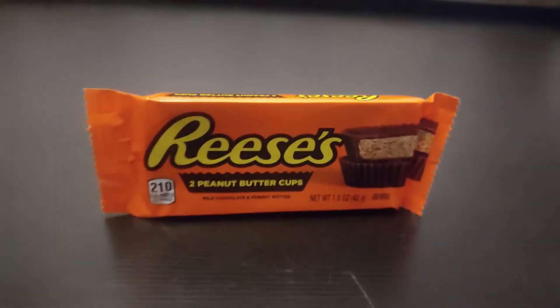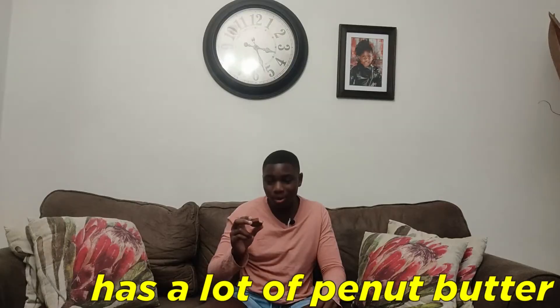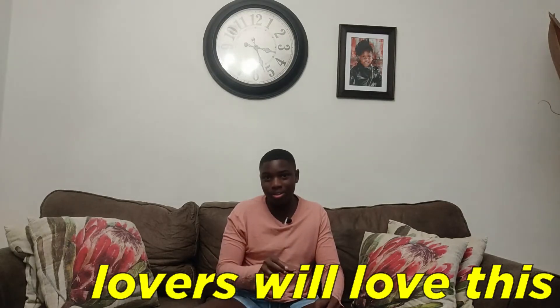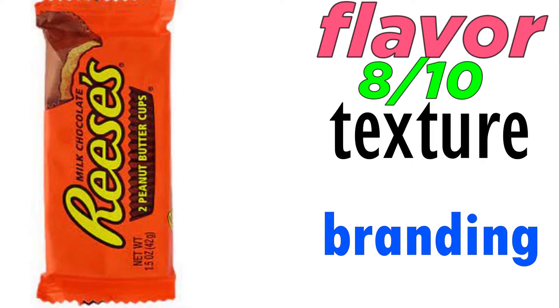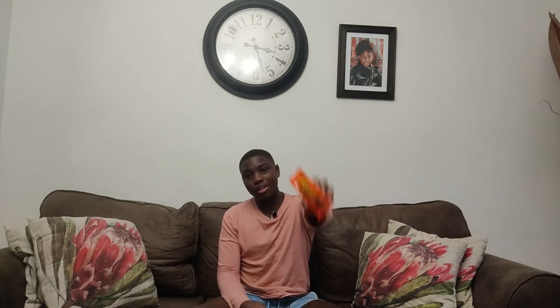Okay so the next candy is Reese's Peanut Butter Cups. I'm gonna open it — oh, I can smell the peanut butter already! It's very strong, a lot of peanut butter, so peanut butter lovers will love this. On flavor I'm gonna rate it an 8 out of 10 because I like peanut butter. On texture it's nice and soft, 8 out of 10. And finally on branding, I really like what they did with the orange packaging — 10 out of 10 on branding, well done Reese's.